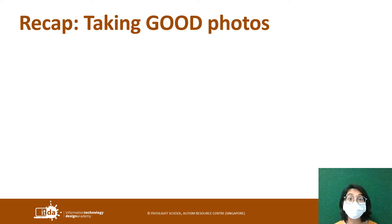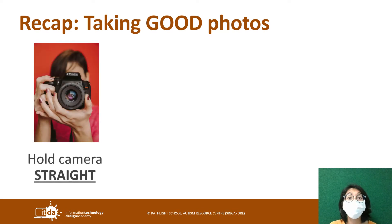For taking good photos, last week I mentioned three tips. Firstly, hold your camera straight. If you hold your camera straight you can ensure that your pictures will look straight and you won't have to tilt your head to see it properly.